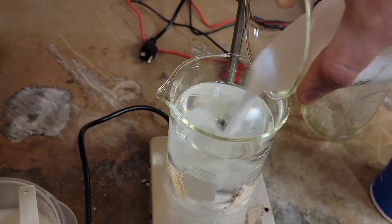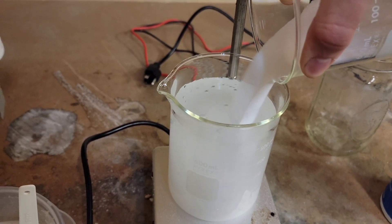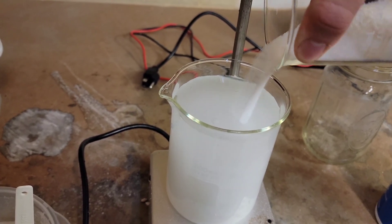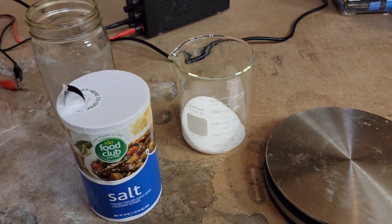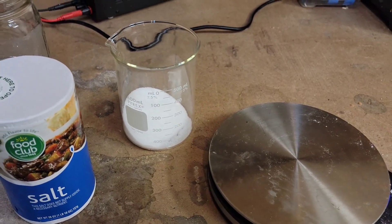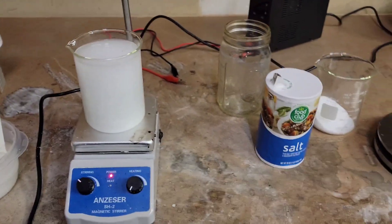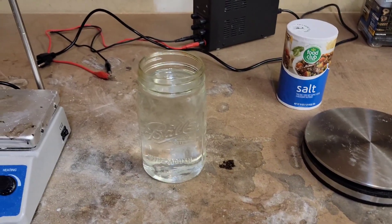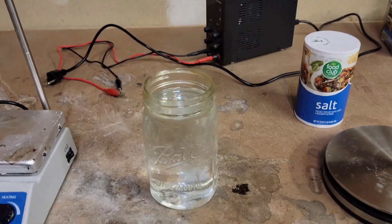I'll go ahead and start pouring that in. It won't all fit inside this beaker, but that's okay — I'll throw the last 200 milliliters into the stirrer until we get it all dissolved, then pour it into the jar. Alright, we've got our 800 to 900 milliliters of saturated salt solution in here now.